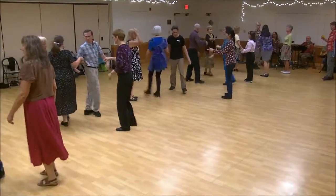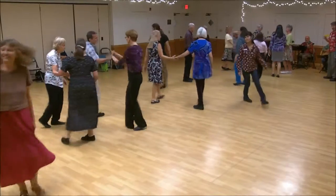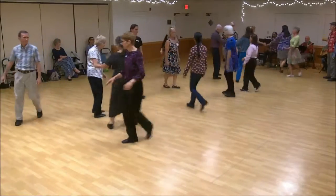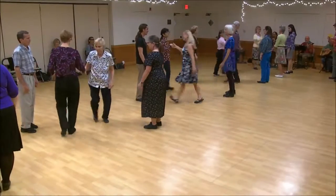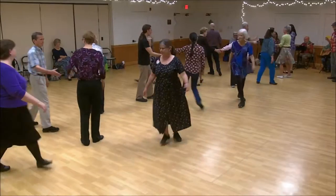First corner's. One's cast, two's lead up. First corner's right hand turn, one's lead up. Two's cast, one's lead up.